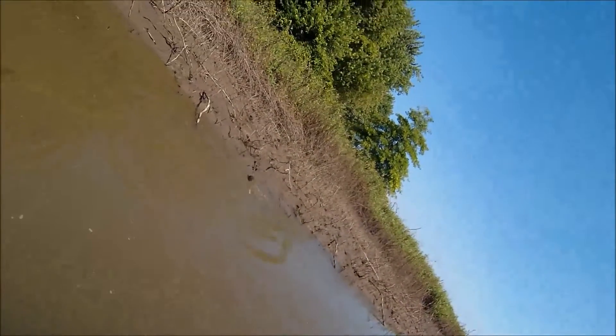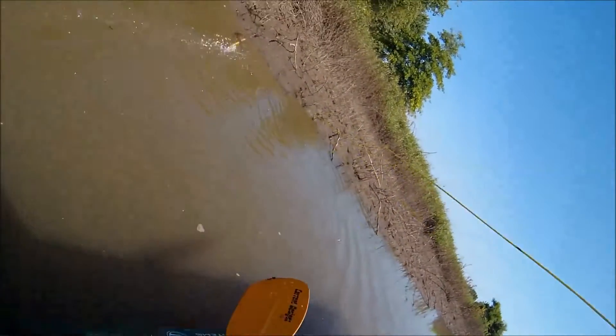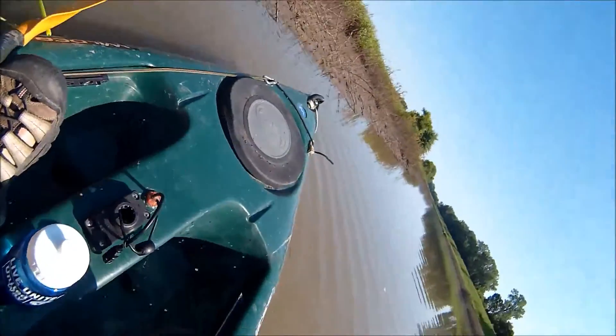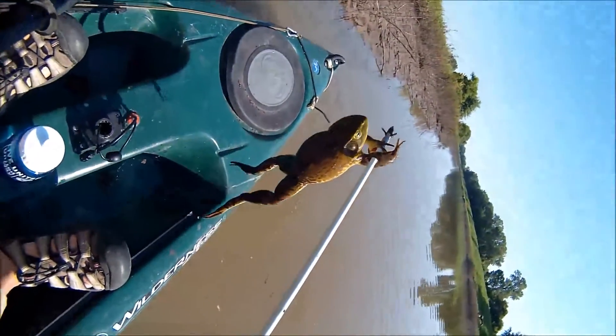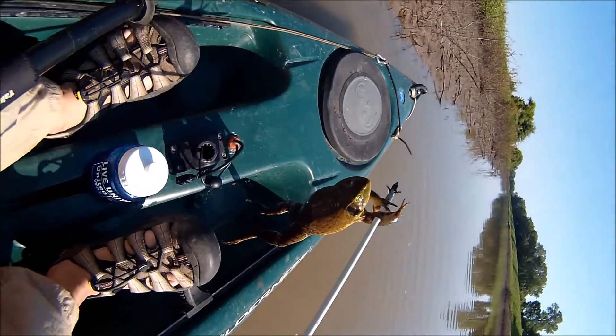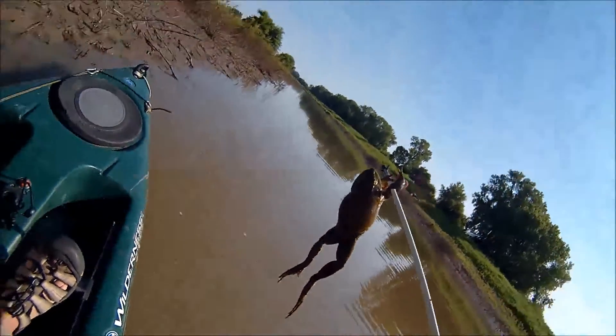This first little clip shows shooting a bullfrog which is right there on the shore. And there he is — shot right through the front legs. It's the back legs that taste good though.